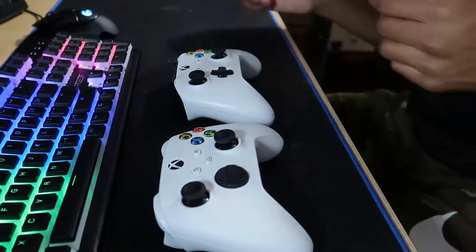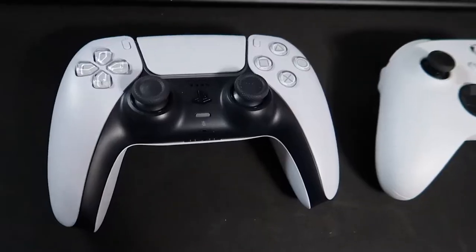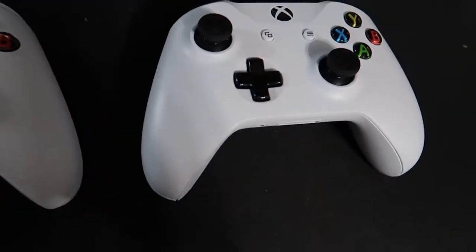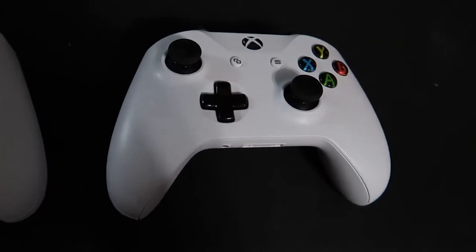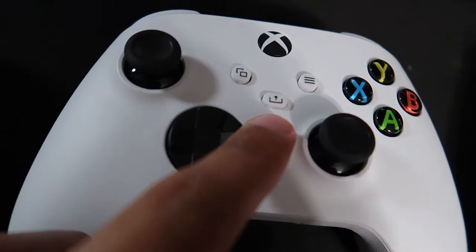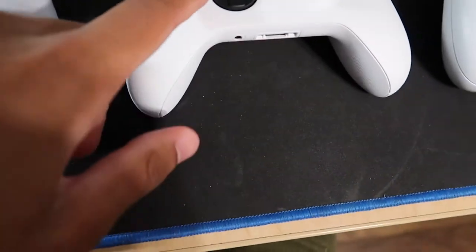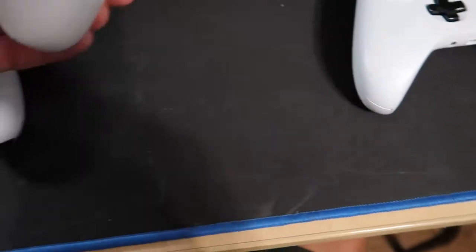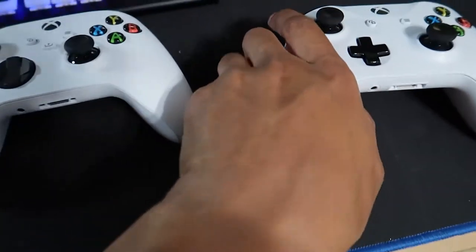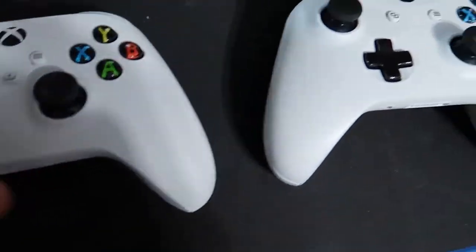Let me get the PS5 controller. Here's the PS5 controller, the Series X controller, and the Xbox One controller. As you can see, they look very similar, but there's a share button here in the middle — forgot to mention that. The d-pad is also a tad bit bigger. The back side of the Series X controller has kind of a rubberized firm grip to it, whereas on the Xbox One it's smoother.